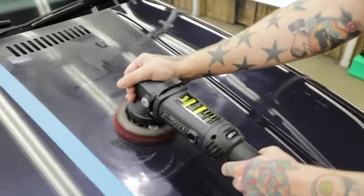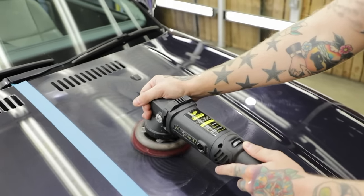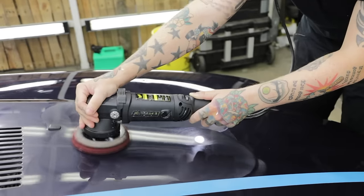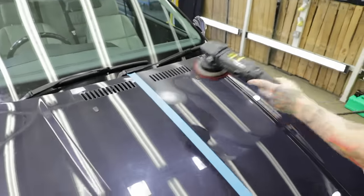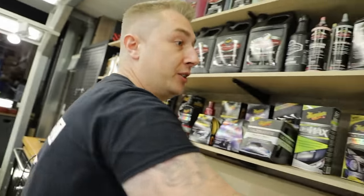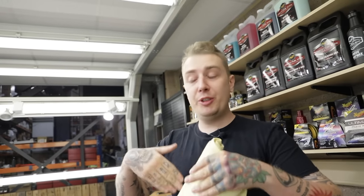You have to move quite slowly to get the result — the slower you move, the quicker the job gets done. One thing I've noticed is there's no dusting at all. That's due to a few things — it's a very slick product, so you won't get chalky dust. And yes, we've primed it, which makes it slicker, keeps the pad and the surface nice and wet, and allows the pad to move easier on the panel.